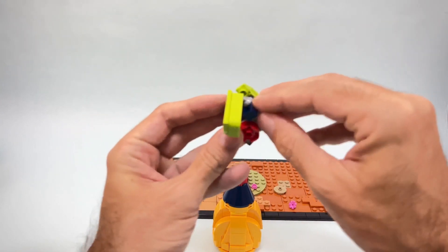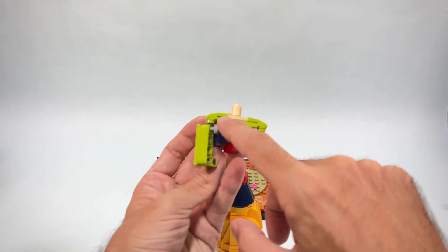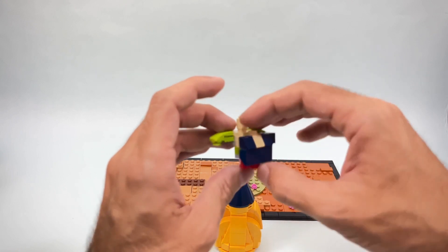The only downside with this technique is that the top part cannot really push down completely. I could have pushed it down by removing this stud, but then there would be too much of a gap and it would be a little awkward, so I decided to do it this way.